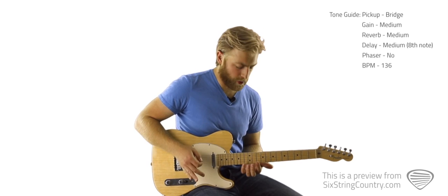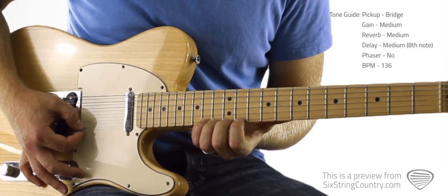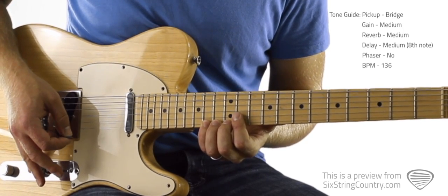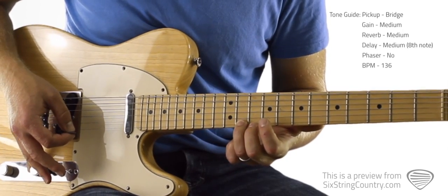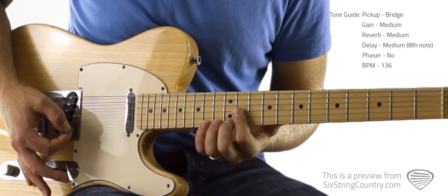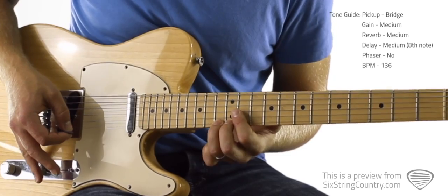We're going to do one volume swell per lick for this section. On the first one we're going to swell in on the 14th fret of the high E string, pull off to the 13th fret, and slide down with the ring finger to the 11th fret. I like my volume knob to be about halfway up already when we start, then swell it in.